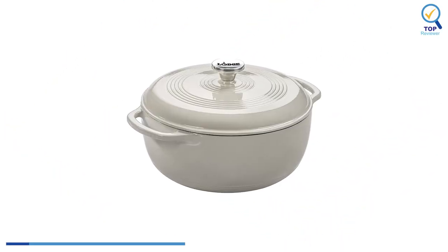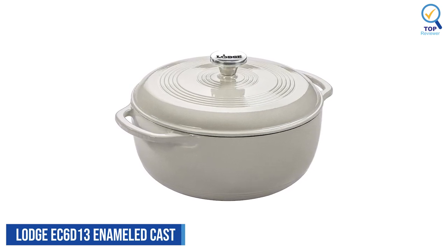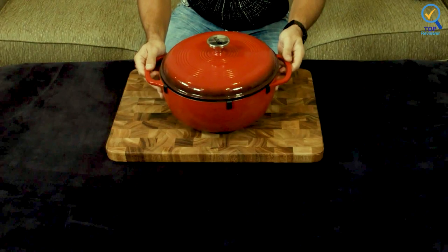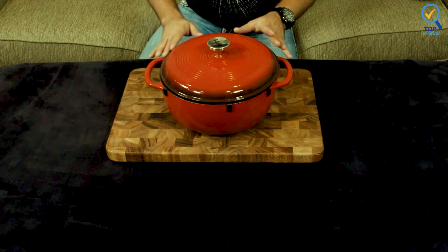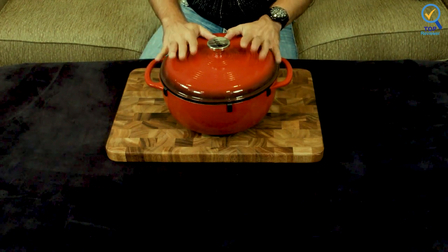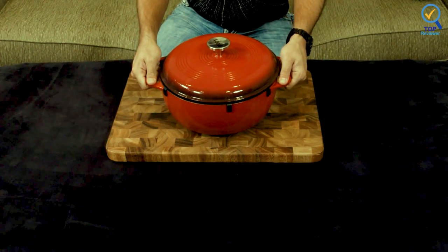Number 1. Lodge EC6-D13 Enameled Cast Iron Dutch Oven. The Lodge EC6-D13 Enameled Cast Iron Dutch Oven comes in various exterior colors, with a cream-colored interior for excellent visibility, similar to many higher-end versions. Due to the dull layer of enamel coating inside and out, this can be used for marinating, cooking, storing, and serving.